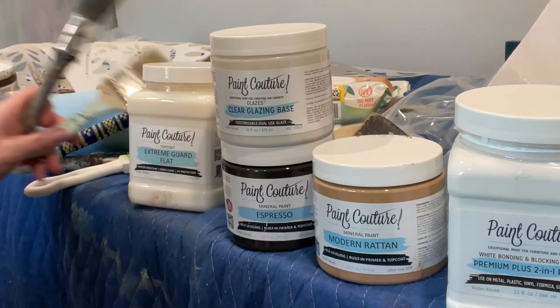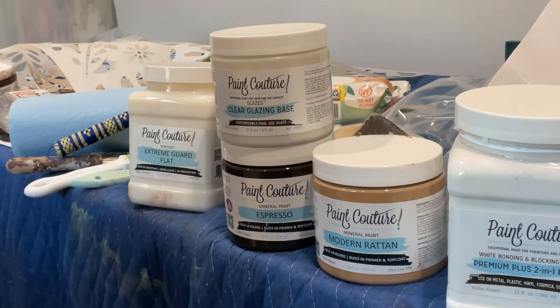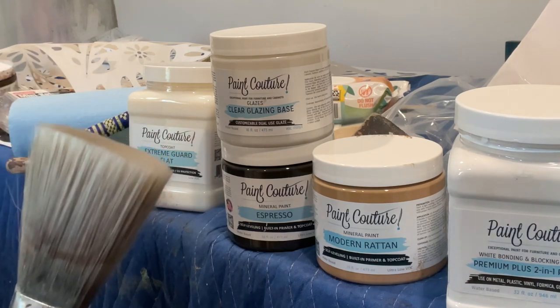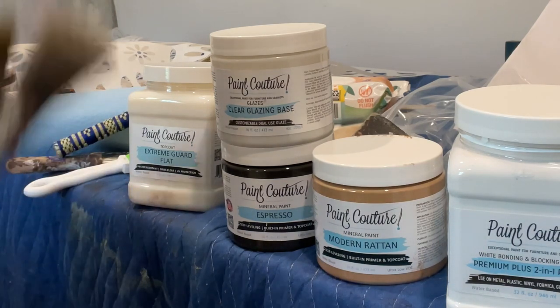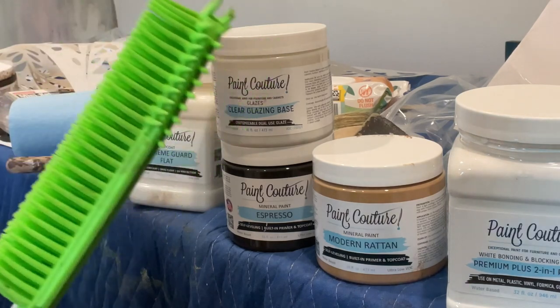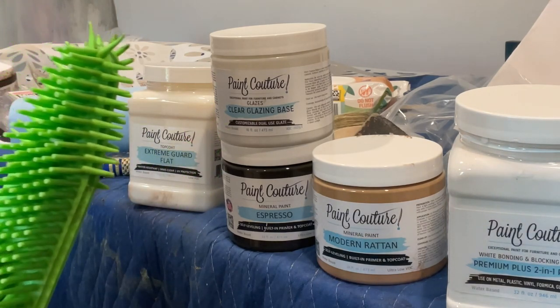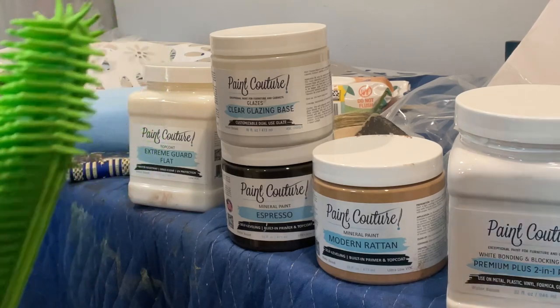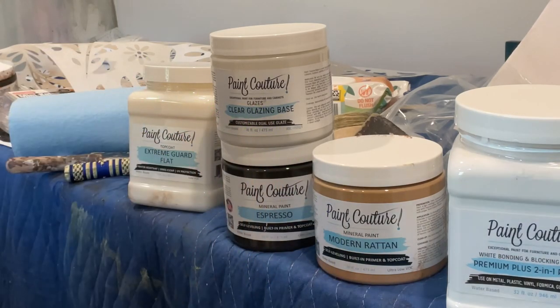You also want another synthetic brush — I used this one because it's really nice and thick. I've had it for probably five or six years; I think it's a Zebra brush. You use this for the second step of applying the glaze. And then this is the most important tool — you're probably wondering what the heck that is. It's a rubber dog hair removal brush. I got it on Amazon for about five dollars. If you're going to be doing this technique, you've got to have one of these. This is a game changer.